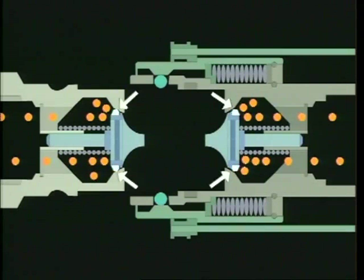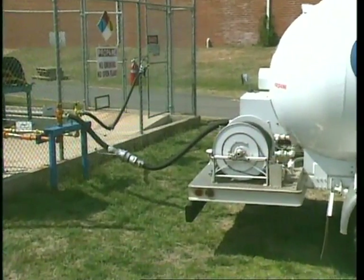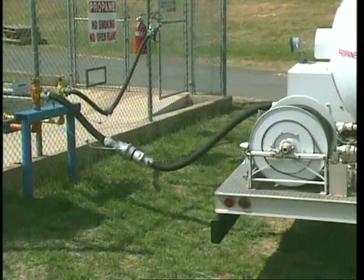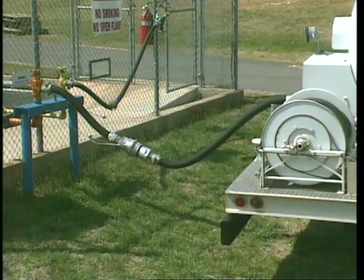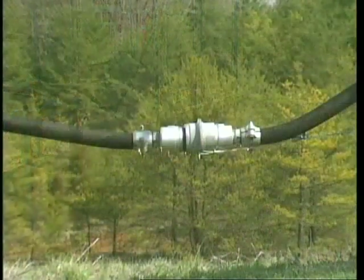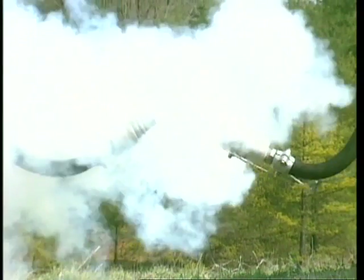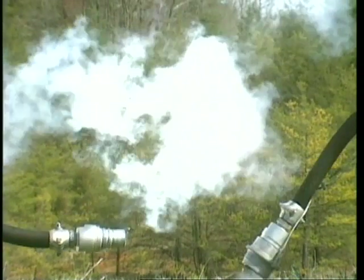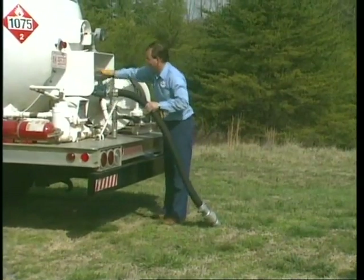BUNA-N seals help guard against leakage. This liquid propane line shows just how little gas actually escapes at the point of separation. Any gas that does escape forms a visible cloud. This cloud was formed by just a few cubic centimeters of gas, a small amount compared to what an uncontrolled leak would have produced. The results of an uncontrolled discharge would have been phenomenal.